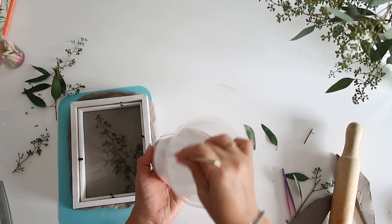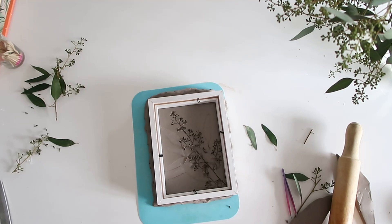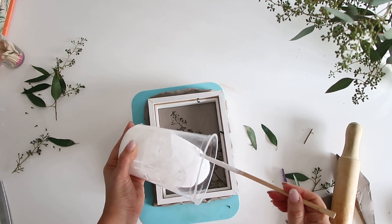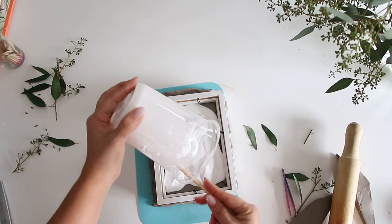Now we're going to mix the plaster. You can use the directions on the box, but the consistency I like for this purpose is the consistency of pancake batter. Then you're going to pour the plaster into your frame, making sure you get every little corner. Depending on how thick you want your piece to be, that's how much plaster you're going to pour.